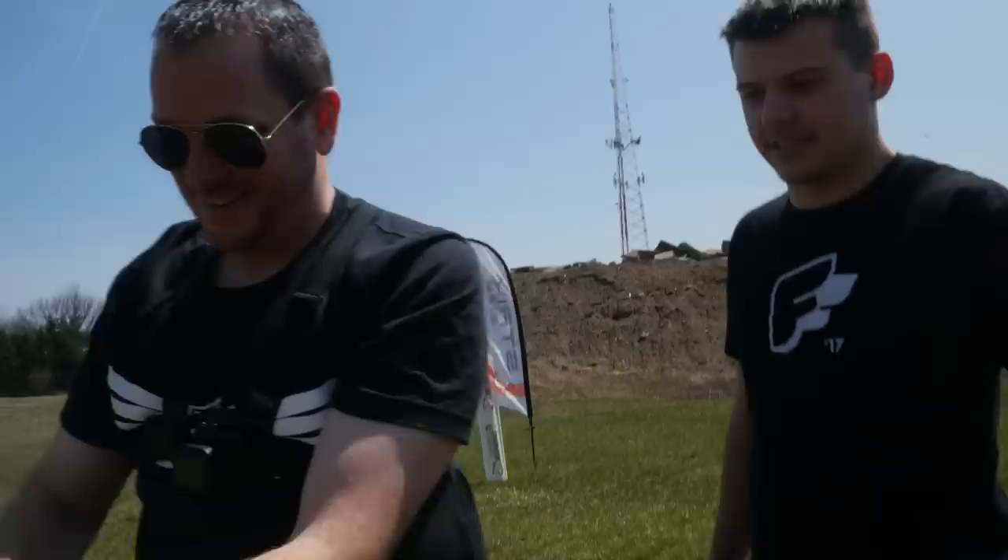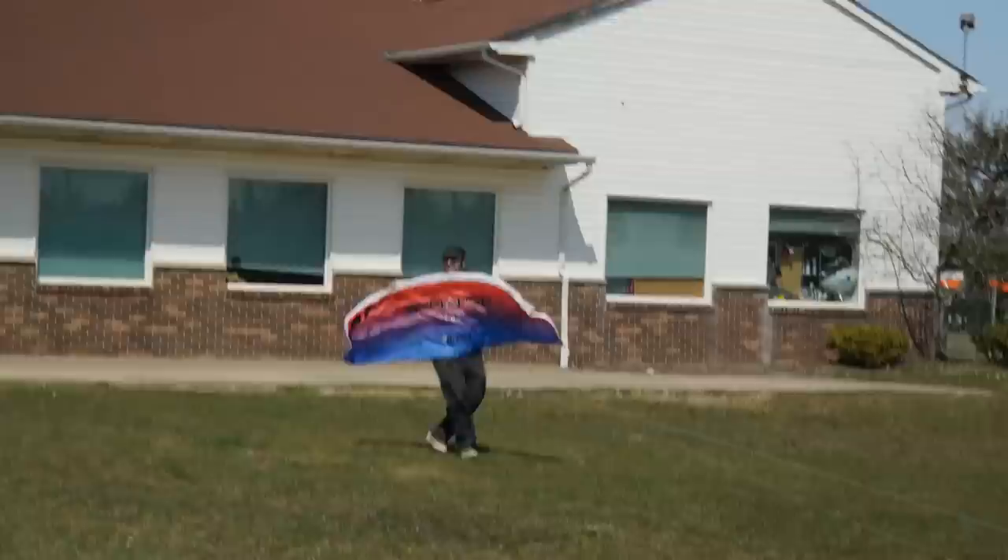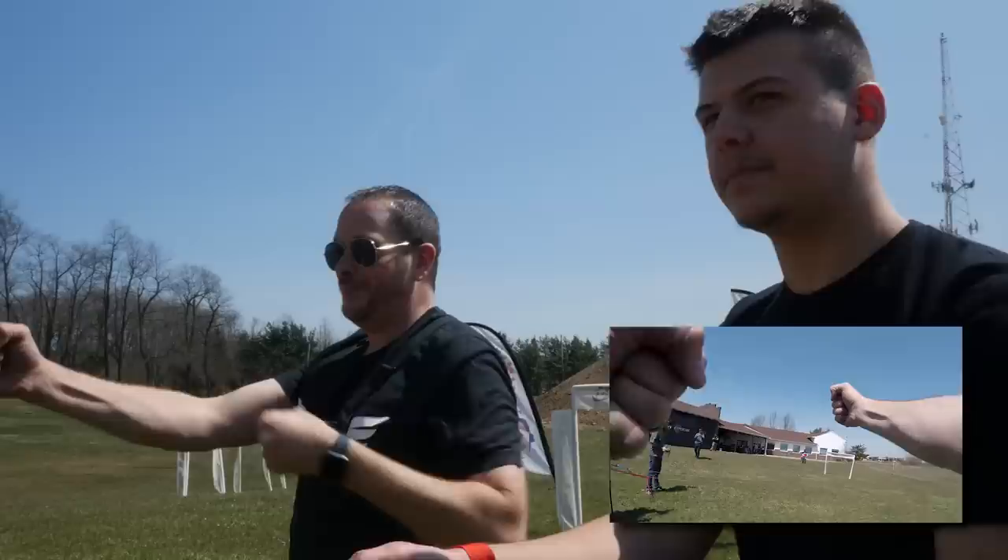Keegan, you ready? Red goes to right. So just remember, whenever you're going left or right, you don't milk it like a cow — you pull it towards your chest.